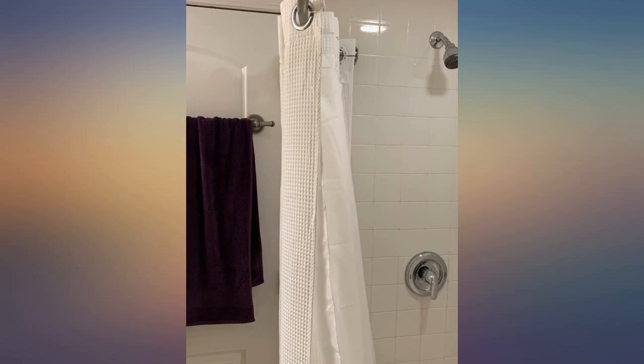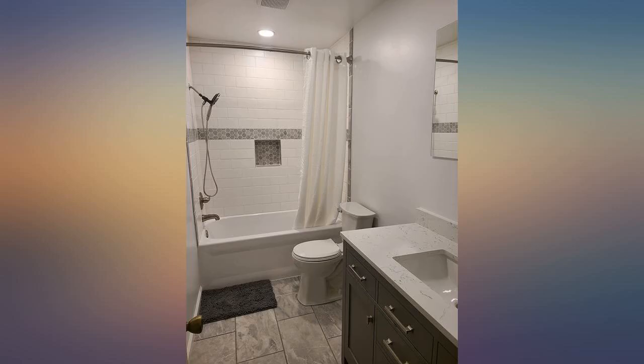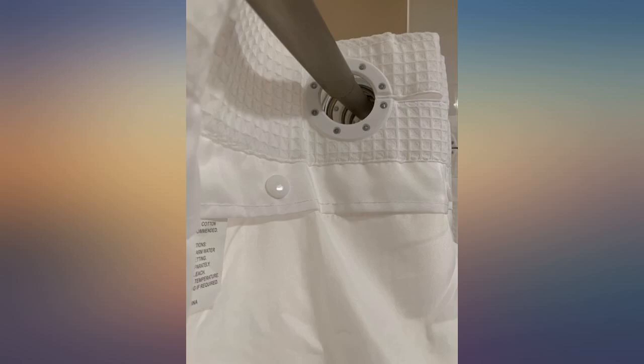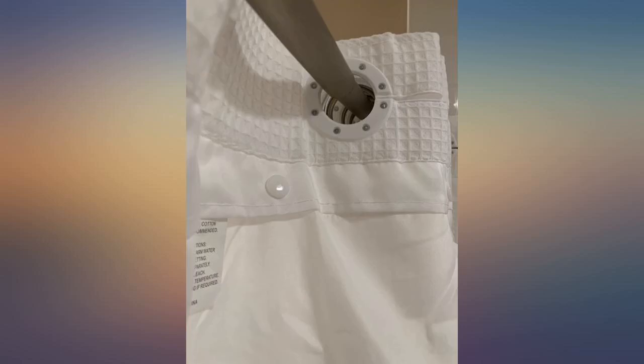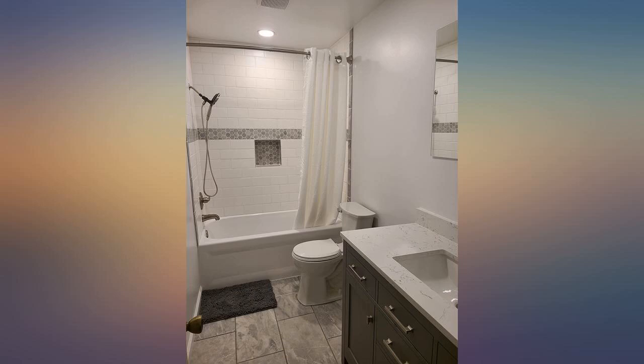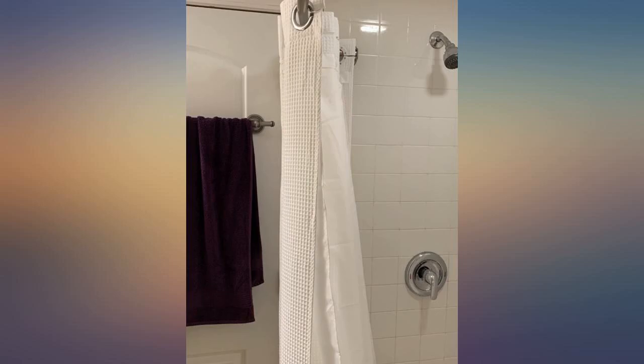We have it on a curved shower rod that is hung quite high as we have tall ceilings, and the standard was perfect. Could have gotten the extra long but didn't want the bottom to get drenched. This size hangs inside the tub by about 5 inches. It's a deep soaker tub, so if you have a more shallow tub and high ceilings then you would want the extra long curtain.